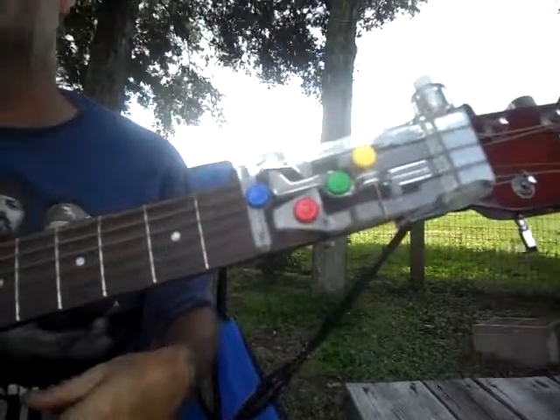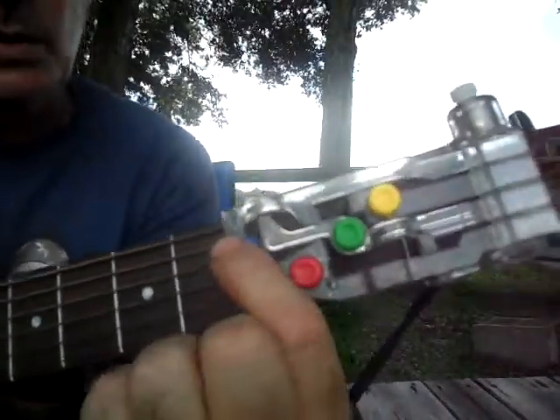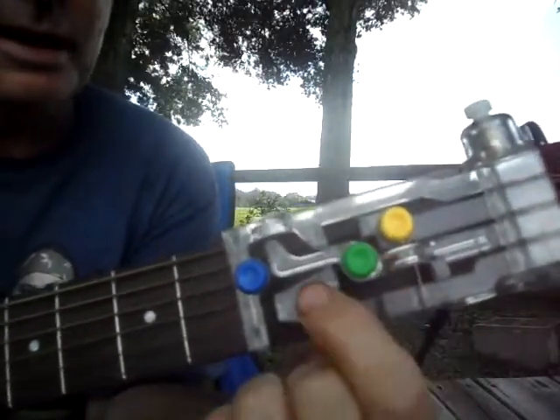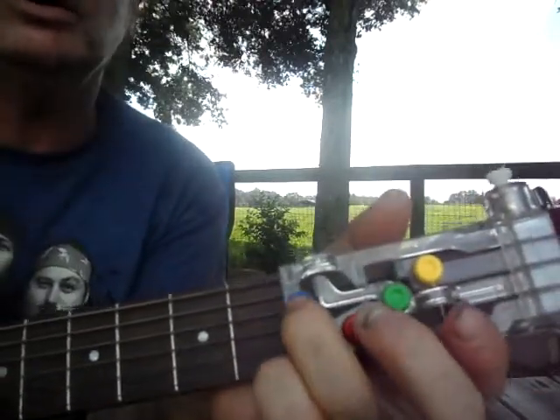Now, you don't have to use that strumming pattern. You can just use down-ups, and do one set on G, two sets on D, a half on C, and then a half on D, and then a full on E minor.